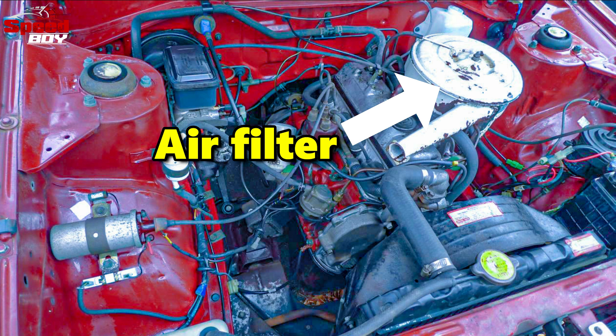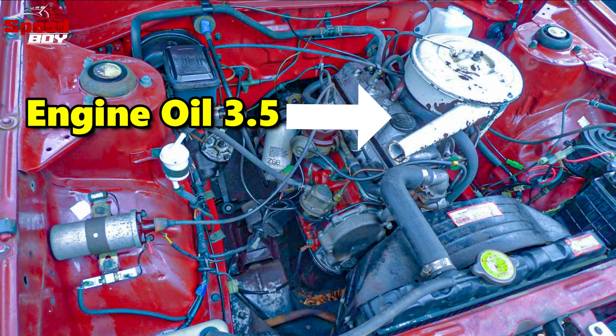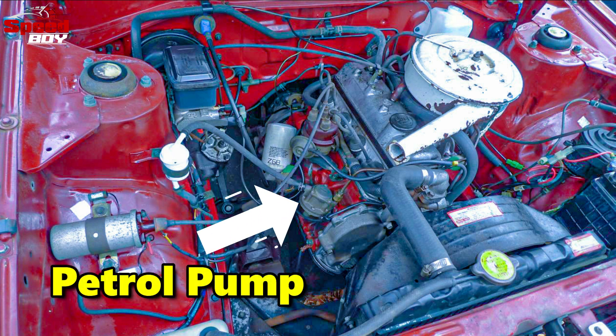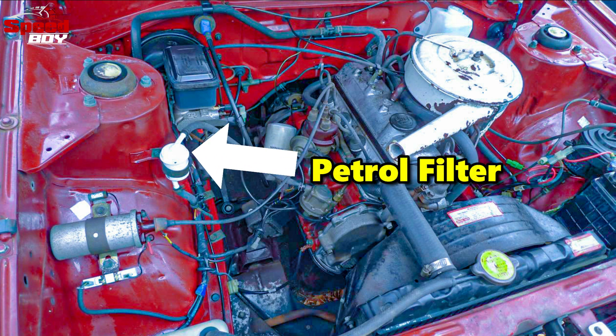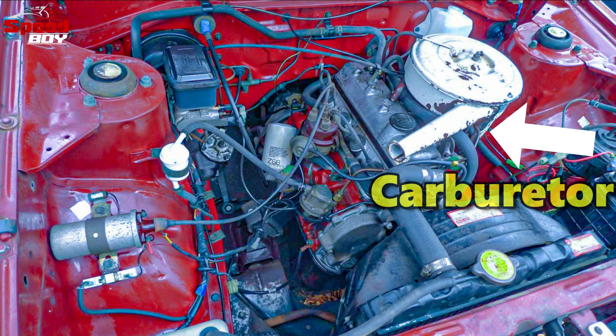This is a petrol pump. It has a joint with a petrol filter. This is a joint with a carburetor.